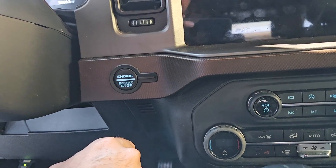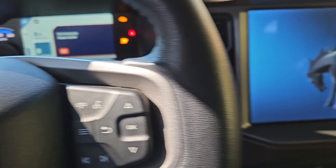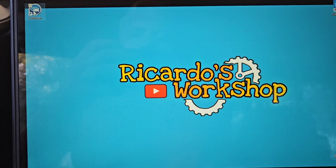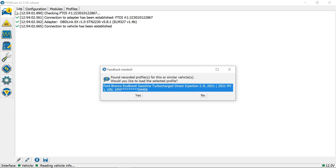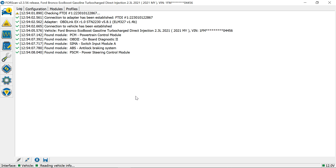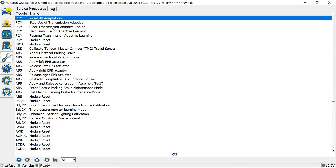Put the vehicle in power mode without turning it on — just make it look like it's starting. Open up ForScan. It's going to want to connect — hit yes. It's connecting to all the modules on the vehicle. Now at the bottom it says 'ready.' Go into the wrench icon, then Service Functions, and we're looking for 'Clear Transmission.'